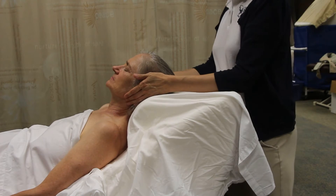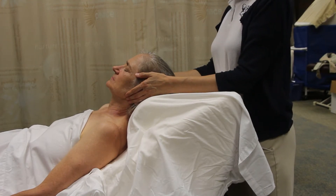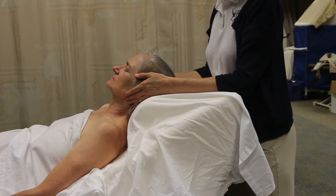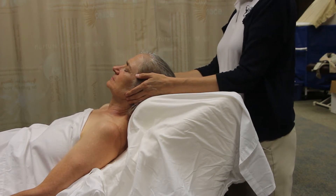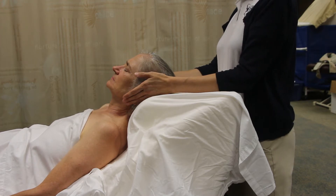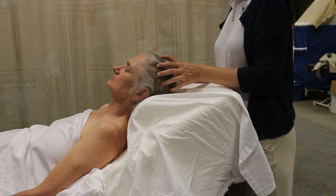Hi everyone, we are in maternal massage and this is semi-reclining. We'll go through the sequence kind of fast since it's mostly like supine, but we'll go through in segments — upper body first. Just like with a normal supine client, you can start with your centering, you can do scalp massage — there are no contraindications here in this area.